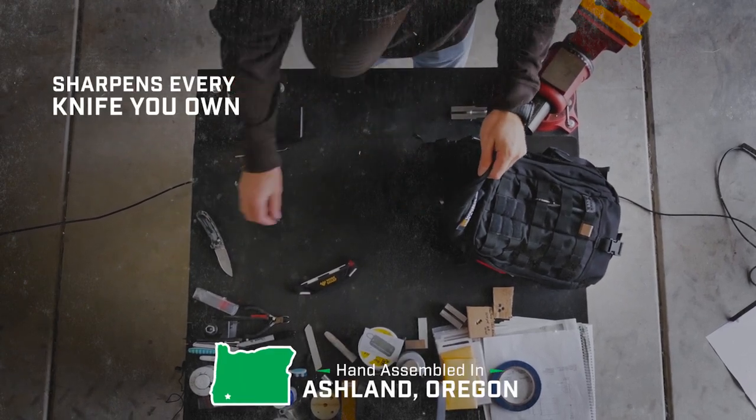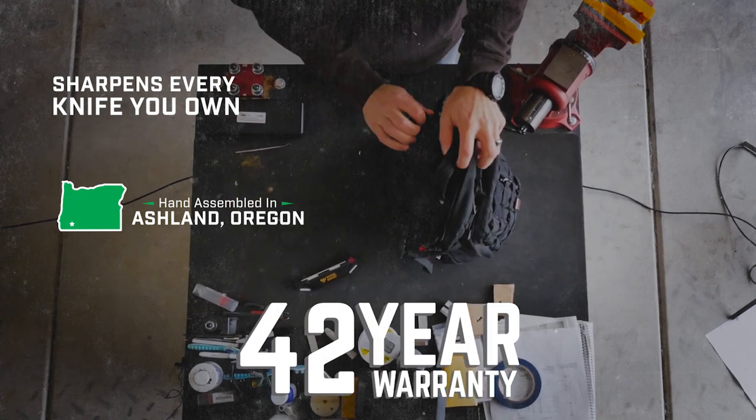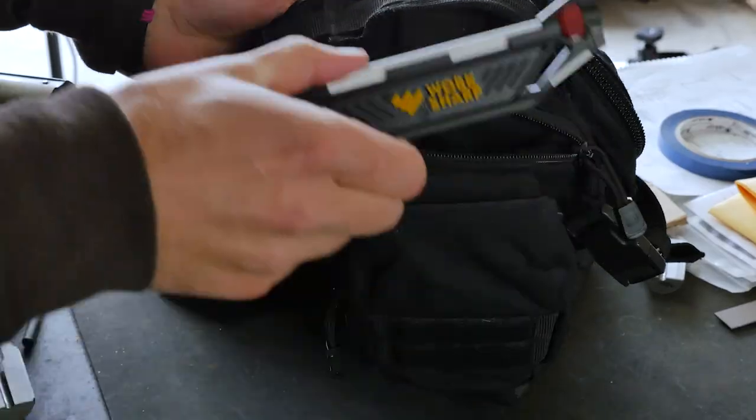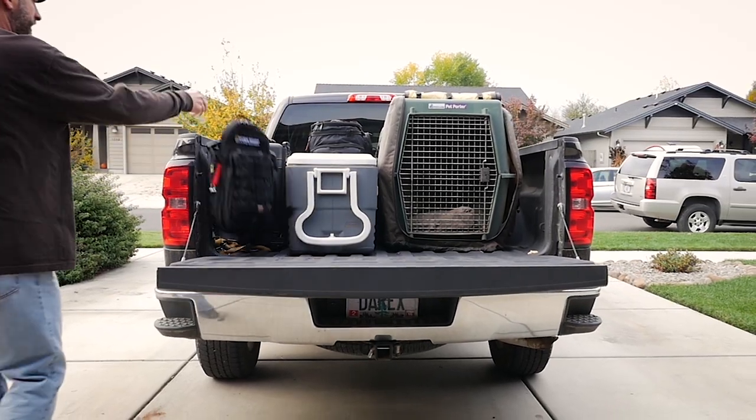A quality tool, hand-assembled in Ashland, Oregon. A 42-year warranty, supported by the best customer service you'll never need. All for less than fueling up your truck.